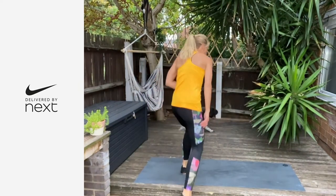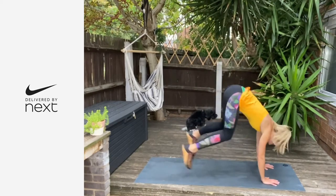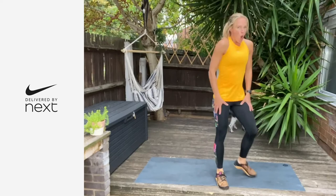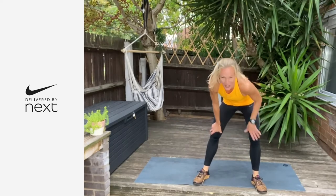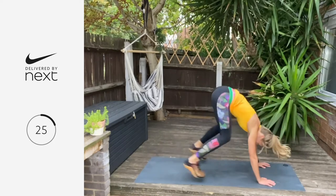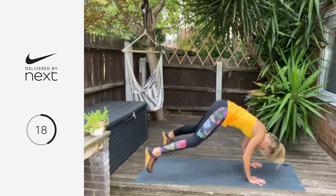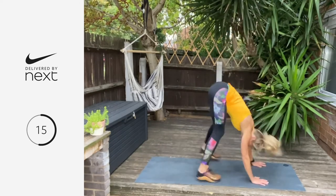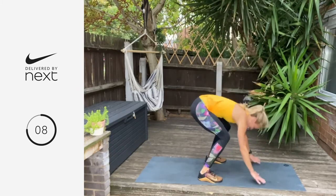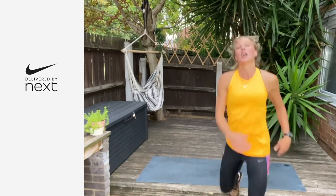Next move is a chest-to-floor burpee. Hands come down, jump back, chest comes down, jump yourself up, jump up tall. We go in three, two, one — 30 seconds on the clock. Make sure your hips are coming through, standing up tall. Hands down, jump back. I've got a love-hate relationship with these burpees. Last three, two, one.